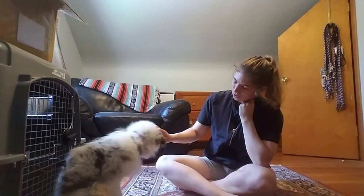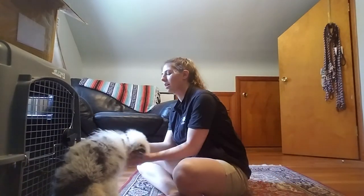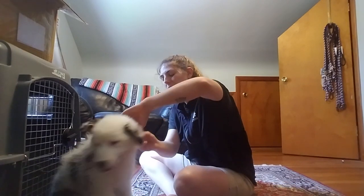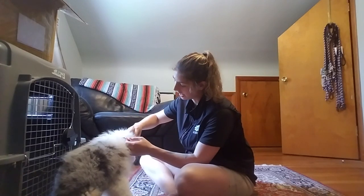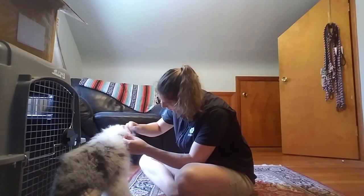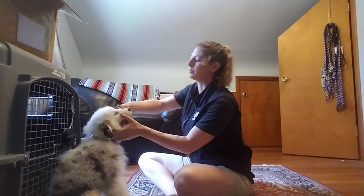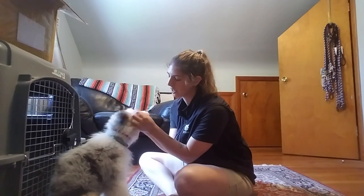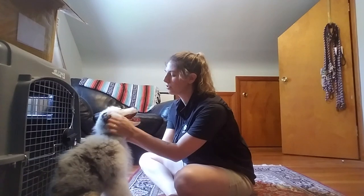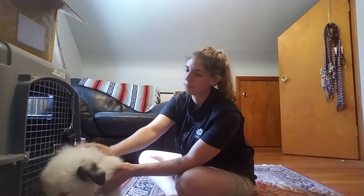Once I've got a dog that understands that a collar grab means settle and let me do my thing, then I can do easy things like look in the ears — oh, your ears need to be cleaned — and look in the other ear. I might just kind of grab his muzzle really quick, good boy, and then let him go and do some scratching. I want him comfortable with his face being handled, so looking in the eyes — I'll just look in an eye, do a little bit of petting, and he's done with that.